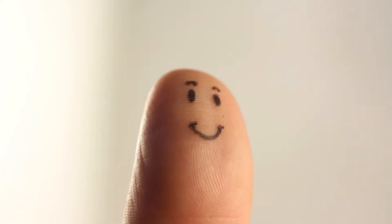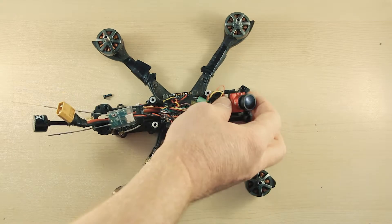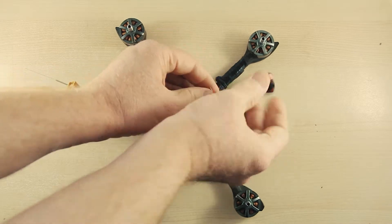9. The brain — to complete the analogy, it's you, your brain, an actual human brain. Unlike standard drones, FPV drones cannot fly themselves.